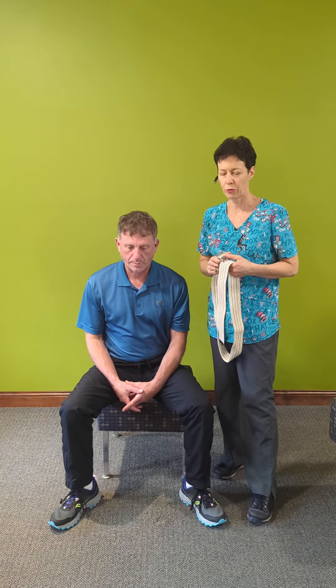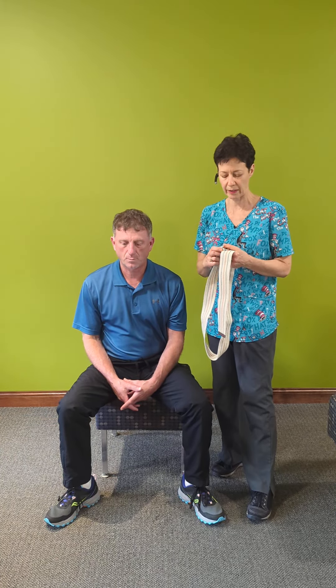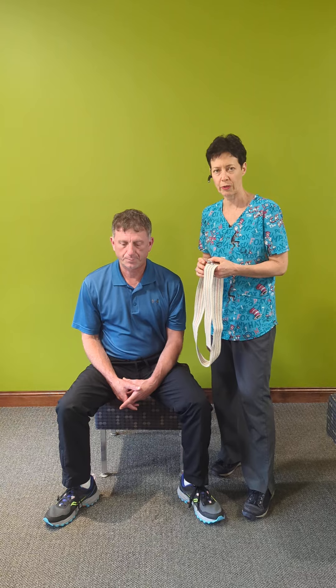In this video, I want to talk about a really important safety tool that you can use at home if you find yourself in the same life stage as many of us, where you're becoming a caregiver to someone in your life or someone who works as a caregiver. It's called a transfer belt. You can find them online for $10 or $15. It's a very simple mechanism that allows you to have better control of the patient when you transfer them.